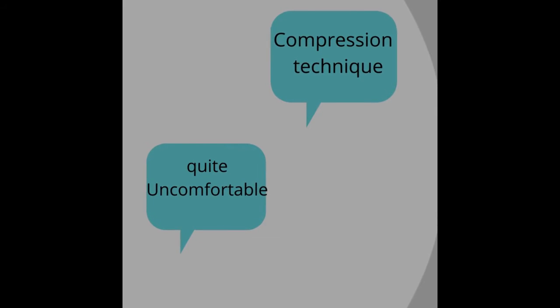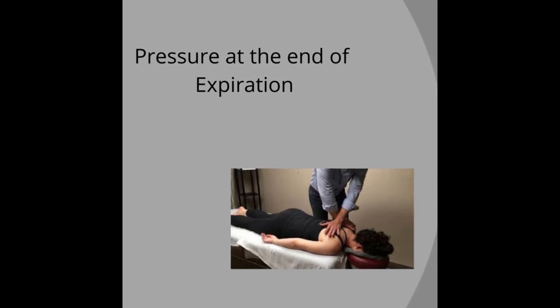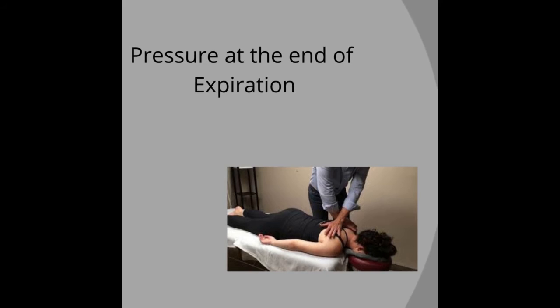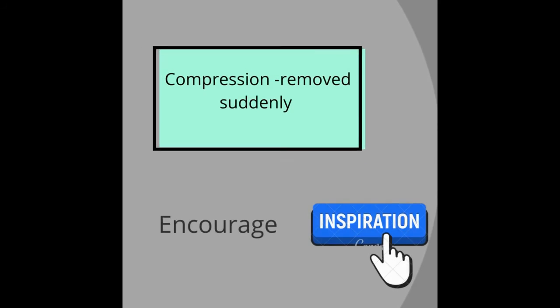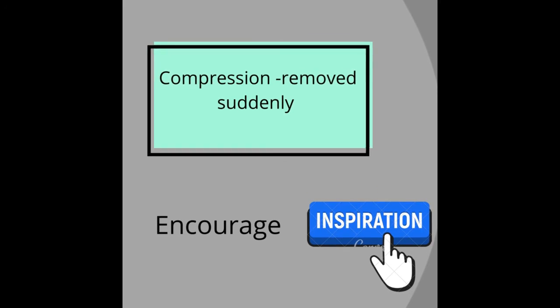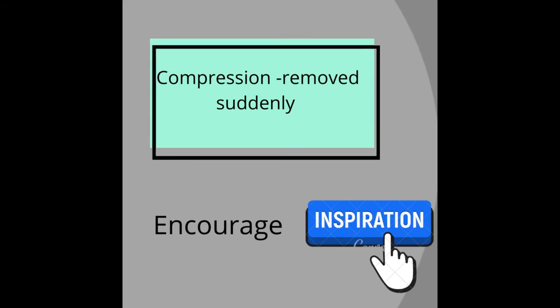So actually, what is the rib springing technique? The patient needs to inspire and expire. At the end of expiration, the therapist will be applying a compression — that is nothing but overpressure. At the end of expiration, compression is applied, and then they will be releasing that quickly. So what is it doing? It encourages or facilitates deeper inspiration. This is what is rib springing technique.